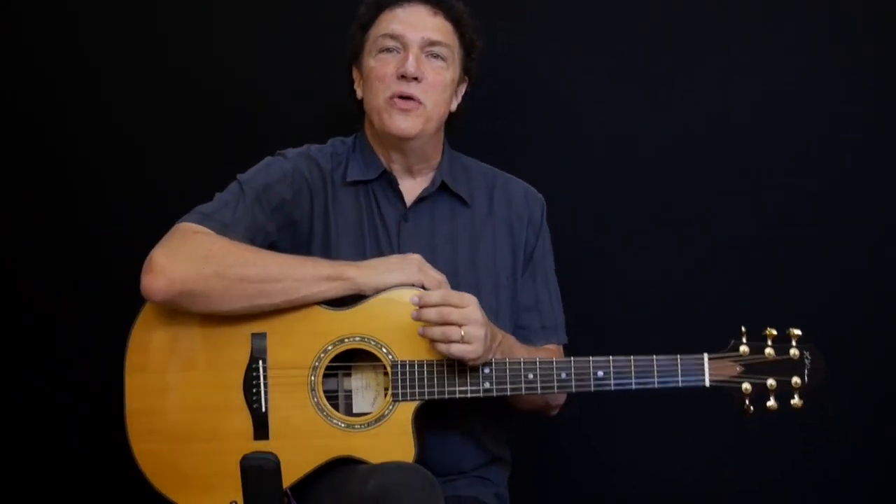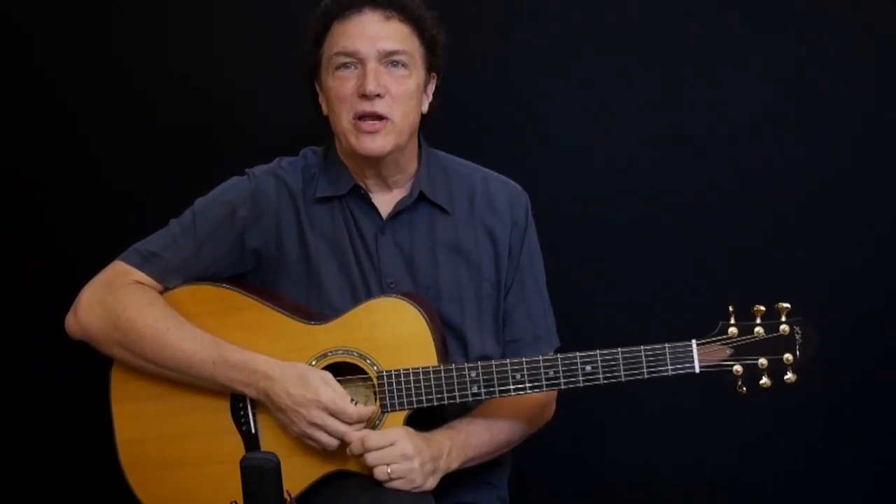Hi, I'm going to do a lesson here with a Christmas theme. You probably recognize those notes — a very recognizable Christmas melody, Silent Night, one of the tunes that's unique in that it was actually composed on a guitar.